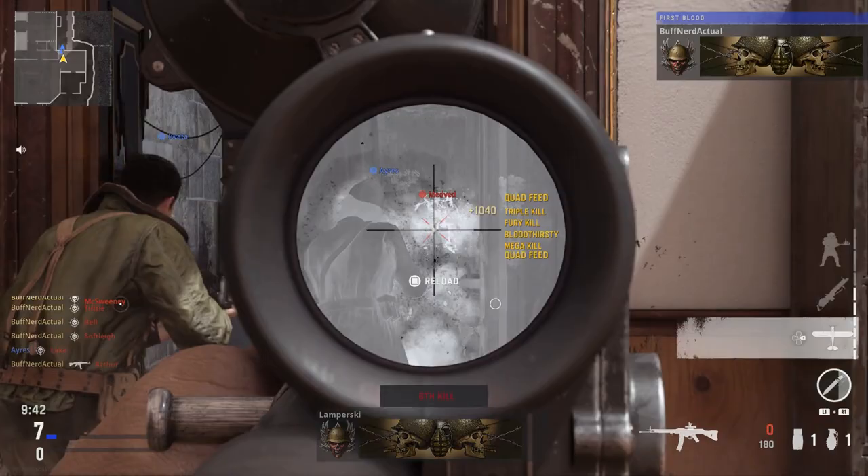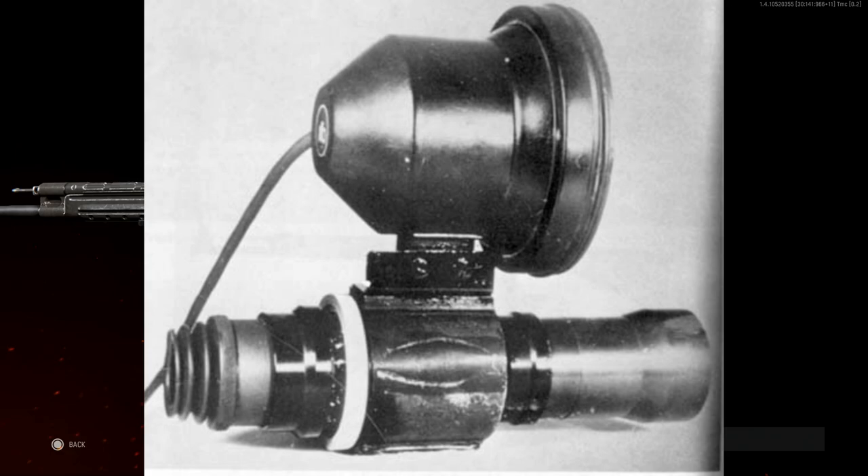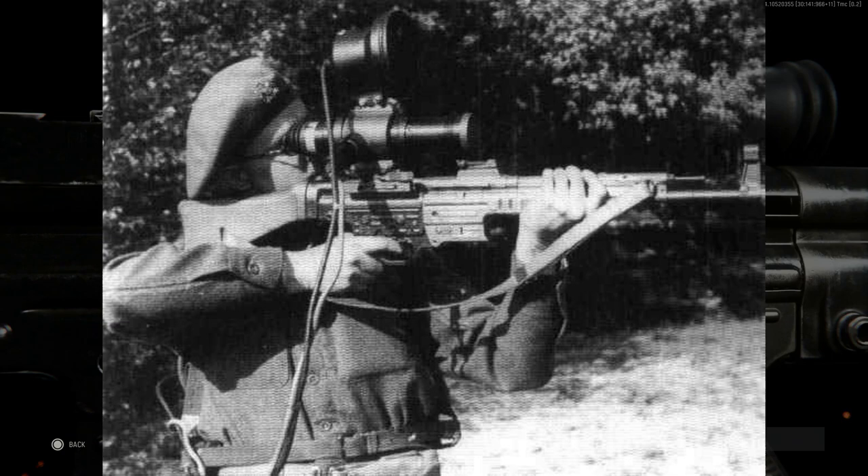Hey guys, we're from Gamebat. Today we have a video for our weapon conversion series, covering our first weapon conversion for Call of Duty Vanguard. Today's weapon is going to be the STG-44, or the Sturmgewehr 44, with the Zielgerät 1229 infrared aiming sight device, also known as the Vampire. So we're making the STG-44 a Vampire here with this build.